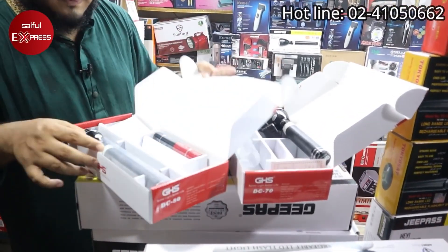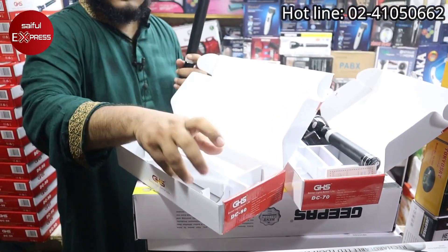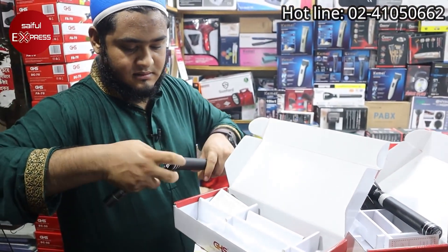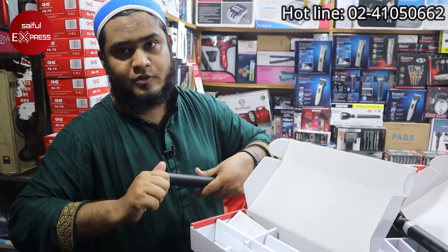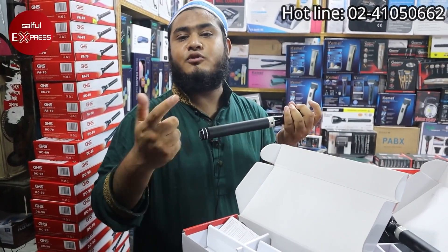Let's see this model: DC-80. Yes, this model DC-80 is 3-battery size — 3 battery size. The battery is the same. You can see the battery image here.